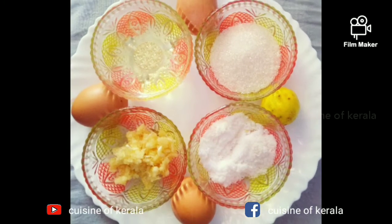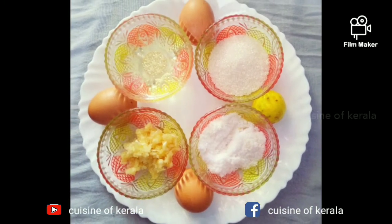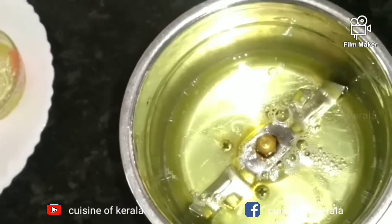The ingredients are: half a cup of water, garlic paste, salt, sugar, and sunflower oil.